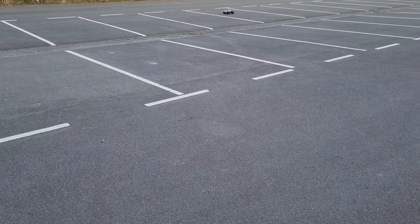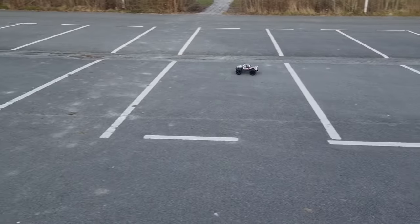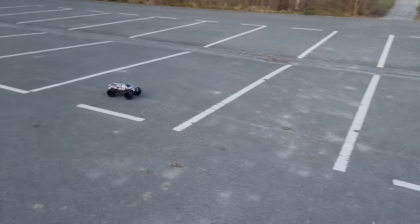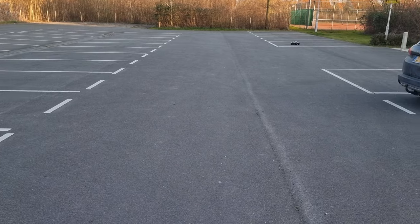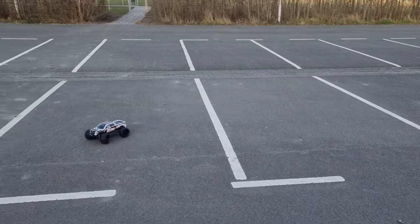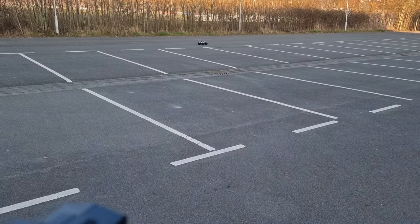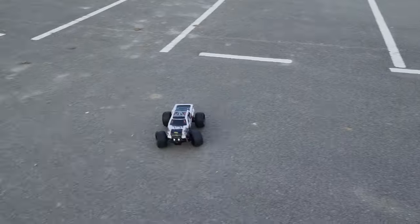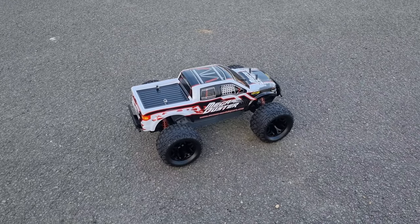I have to do this with one hand — let's do this! Whoa, this thing goes crazy fast! It handles this perfectly. Now we're going to move to another spot with some more gravel.